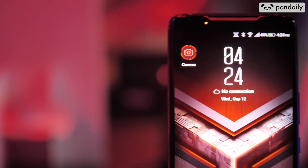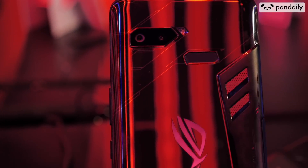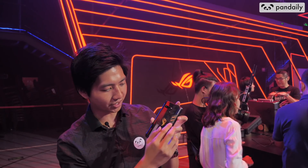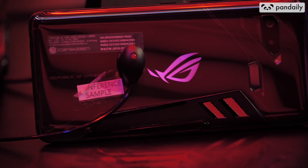Look at this ROG gaming phone — this is a hefty, heavy, metallic phone. Look at the design with the logo right in the center, the fingerprint sensor right here, the dual rear cameras over here. And over here you can see the heat sinks for cooling. The cooling system is so impressive it even cools your sweaty hands.